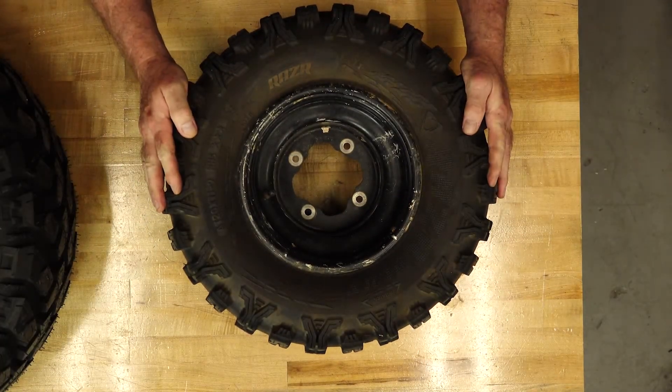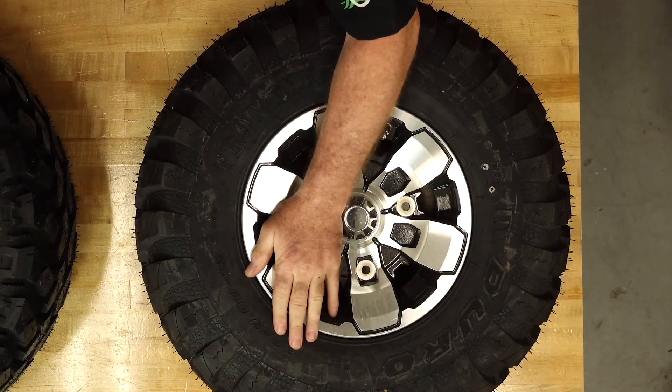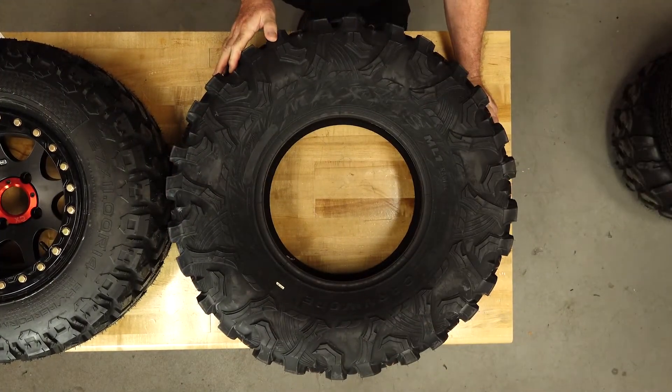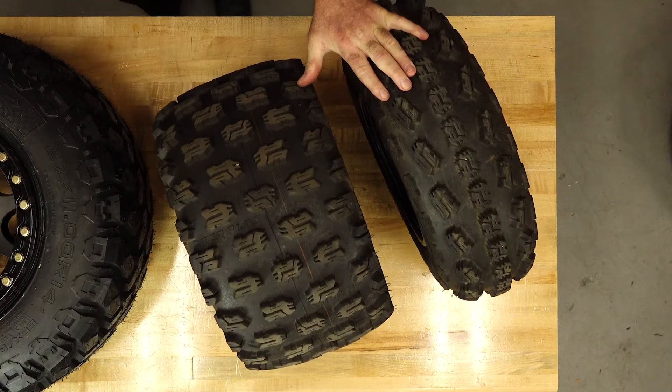So what size should you get? That depends on what your ATV or side-by-side can handle and what you want to use it for. Putting on the same size as the original is going to be easy and guaranteed to work. Sport ATVs typically run 20 to 25 inches in diameter; utility quads or side-by-sides run 24 to 28; and if you're into rock climbing or deep mud, that can go from 27 up to 36 depending on how much you want to modify your machine. On width: a wider tire gives you more grip, a narrower tire gives more control. Generally, ATVs and side-by-sides run a wider tire on the back and a narrower tire up front for the best of both worlds.